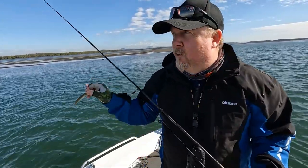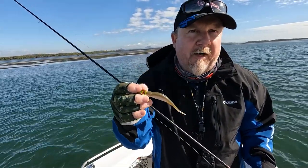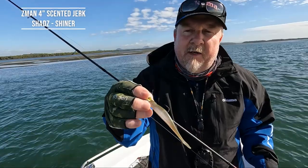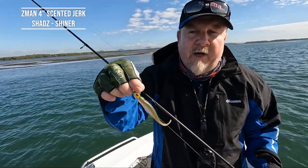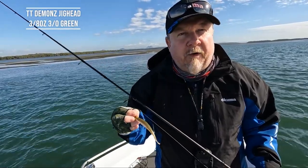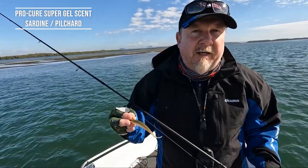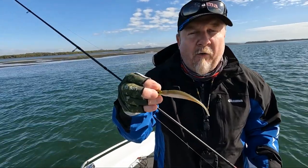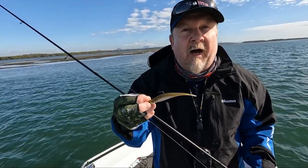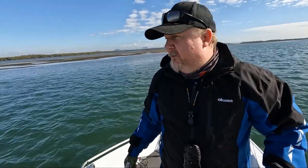Before we keep moving along the bank, I'm going to throw something a bit bigger in there to see if I can stir up another fish — those fish have seen that presentation bounce through a few times. We'll change it up and go up to the four-inch Center Jerk Shads on a 3/8-ounce, 3/0 TT Demons. When I get out to deeper structure for snapper, I'll change up to a 4/0 TT Headlocks HD.